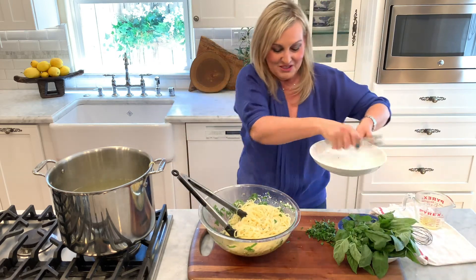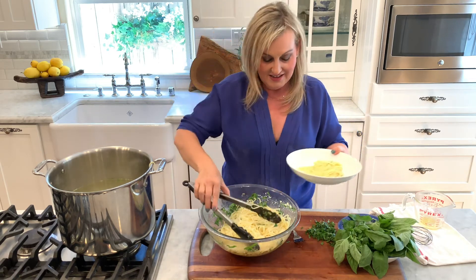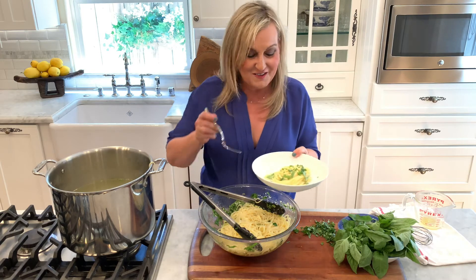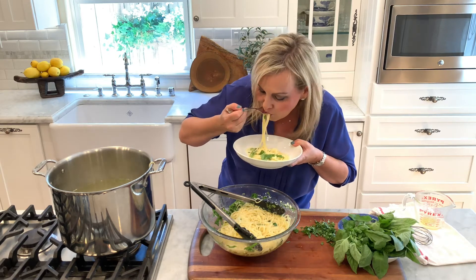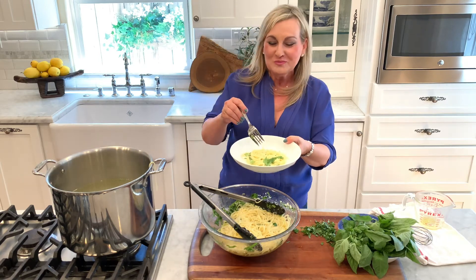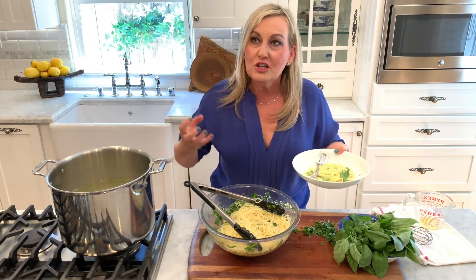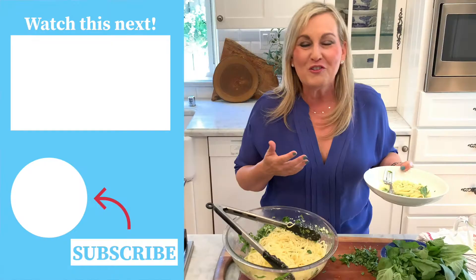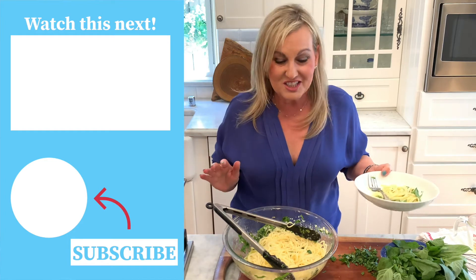Now, the taste test. Let me put some in a bowl for me. I like to spin it around. Put a little more on top. This is an absolute family favorite lemon pasta. Let's do this. Delicious as always. It's so bright — the lemon is just so bright and fresh. And when you use your fresh basil, all those flavors come together for an all-time family favorite. I hope you make this and I hope it becomes a weeknight dinner for you, because it's so simple.